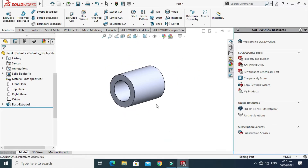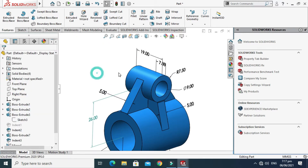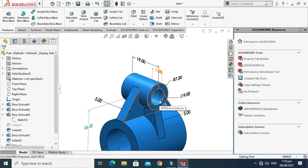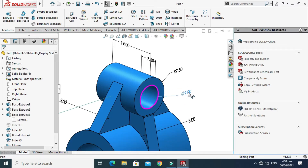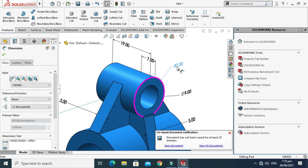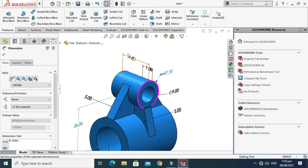The basic cylinder is done. Next we'll make this second cylinder. Remember, it is not in the Front Plane — it is at another plane, which is the Right Plane. The dimension is 9mm inner and 7.5mm radius, which means 15mm outer, with an extrusion length of 19mm from the mid-plane.